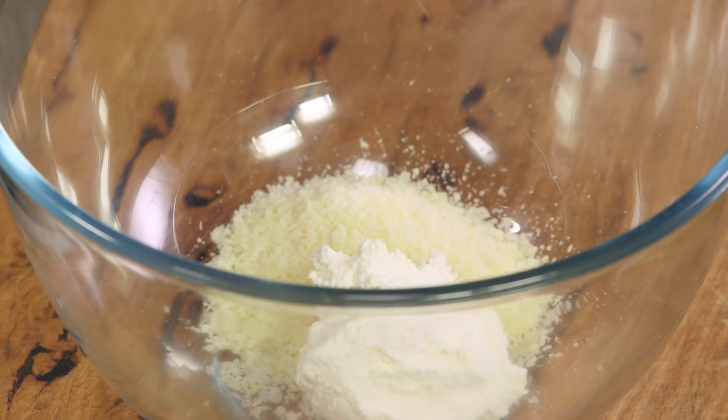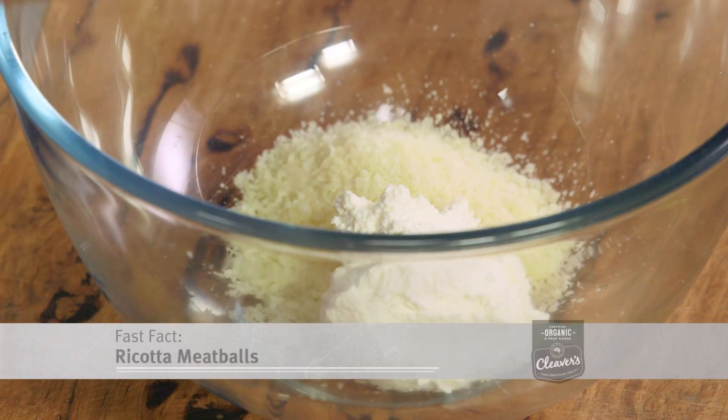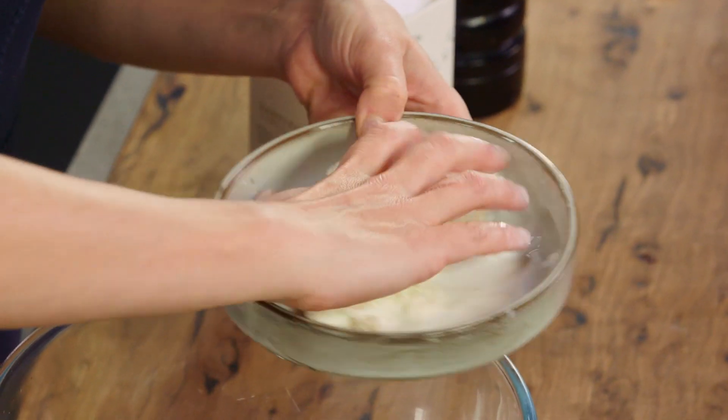I've made many different varieties of meatballs but I seem to always come back to this one in particular. This version with ricotta, parmesan, and stale bread that's been soaked in some milk for about 10 minutes.